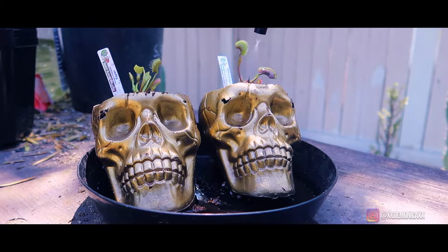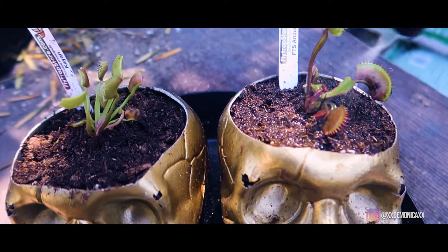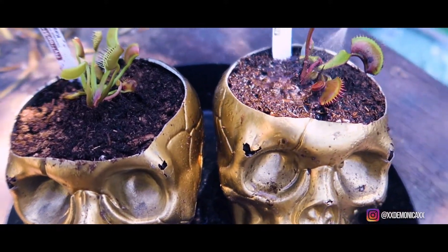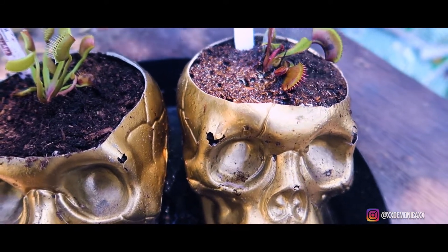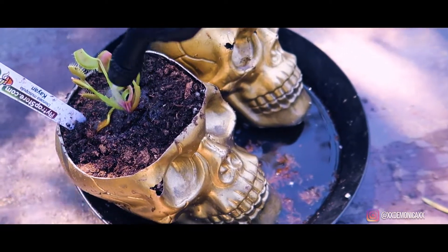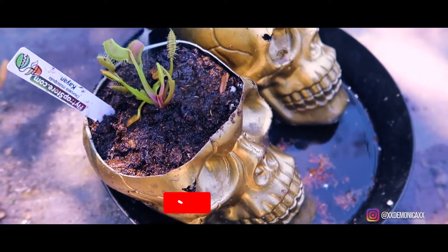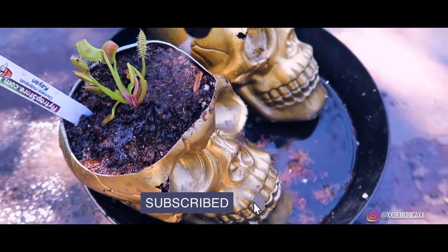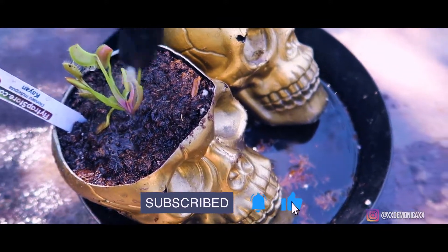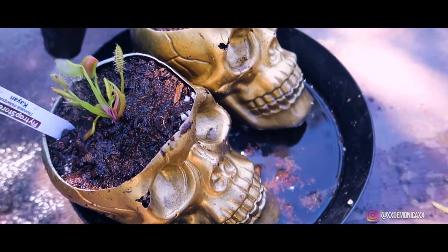Next I'm going to rinse my flytraps using distilled water to spray them and remove any dirt that got on the flytraps while potting. I'll also make sure to wet the media so that the roots make contact with the soil, and I'll rinse the skulls to remove the peat moss on them.